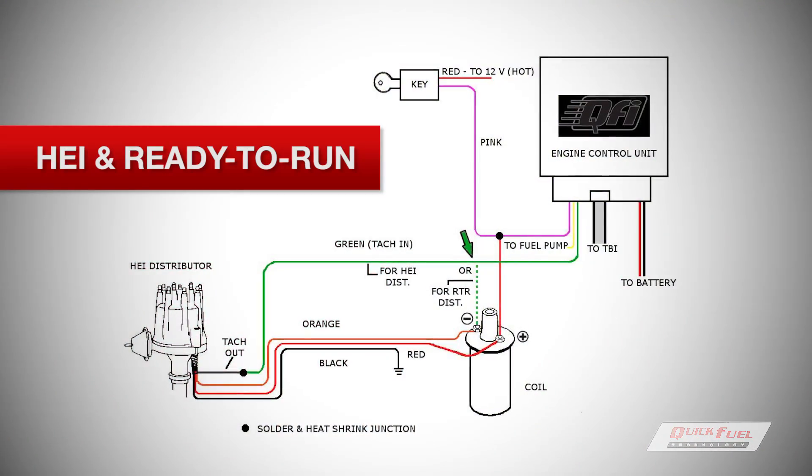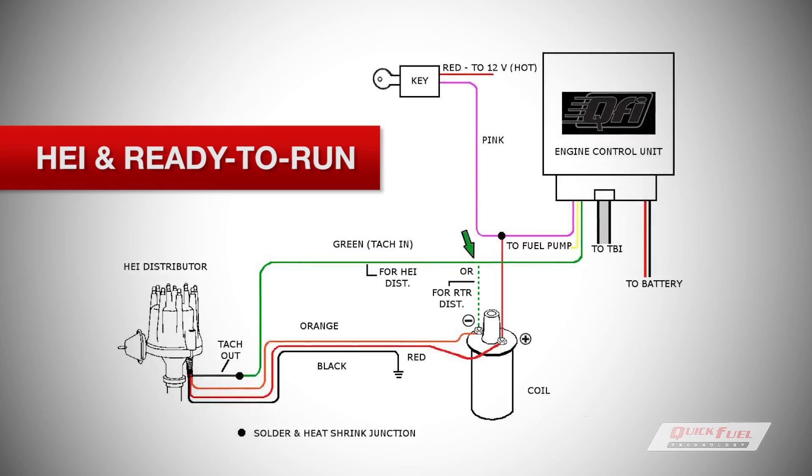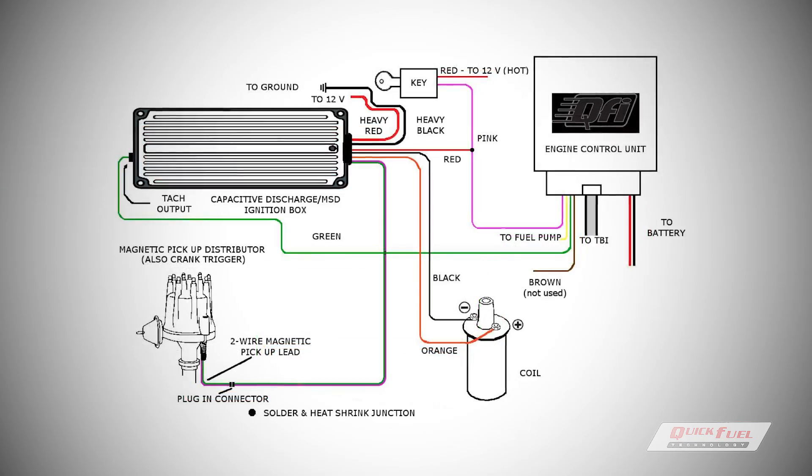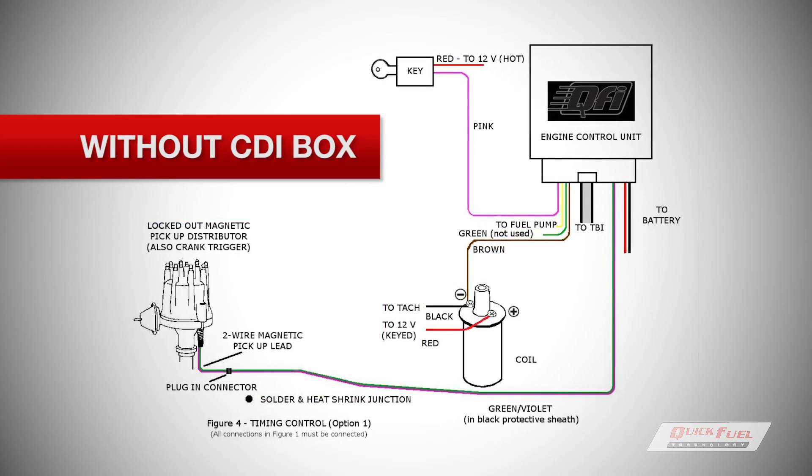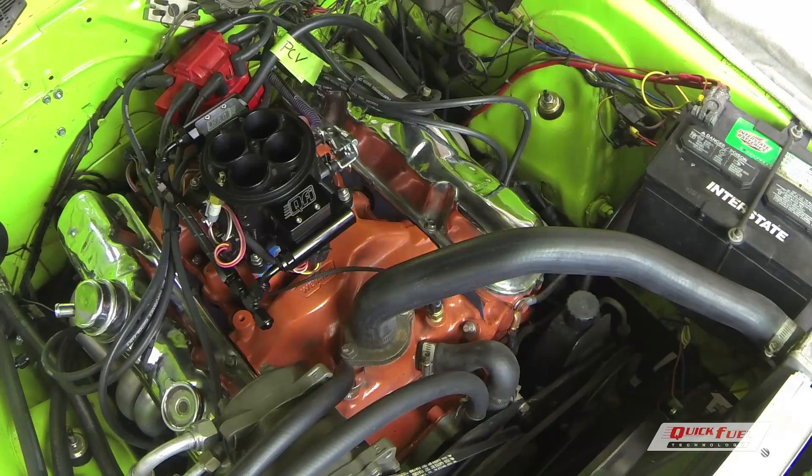The QFI system offers four different ignition timing control options: HEI and ready-to-run non-computer-controlled timing, or for computer-controlled timing, you could run it with or without a CDI box. On our engine, we're using a non-computer-controlled HEI big cap distributor.